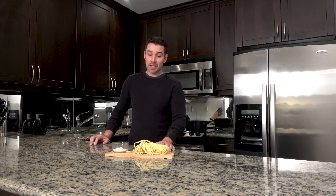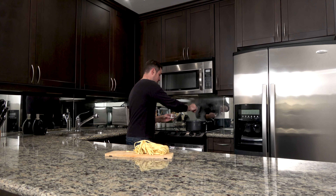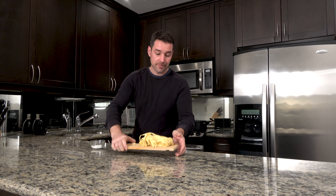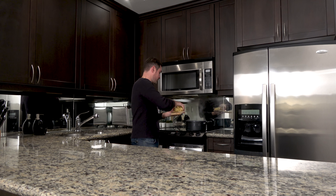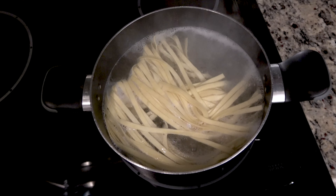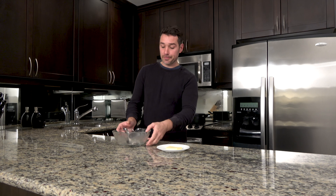Now that the water is boiling, we can add a pinch of salt and our pasta. Pasta cooking time is about four minutes. One of the keys to making the sauce correctly is to have the butter nice and warm, so I'm going to add a touch of the pasta water to it.